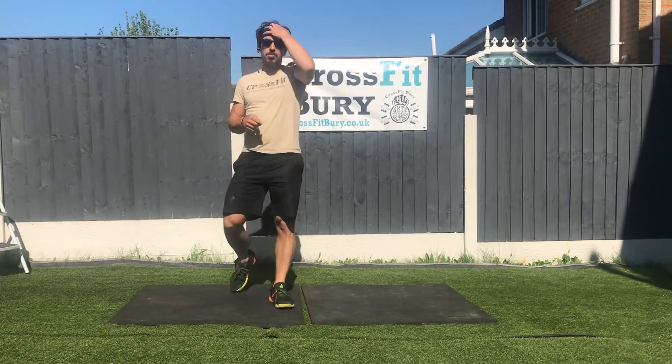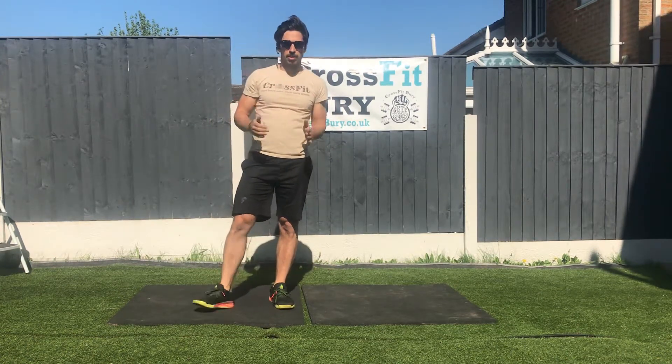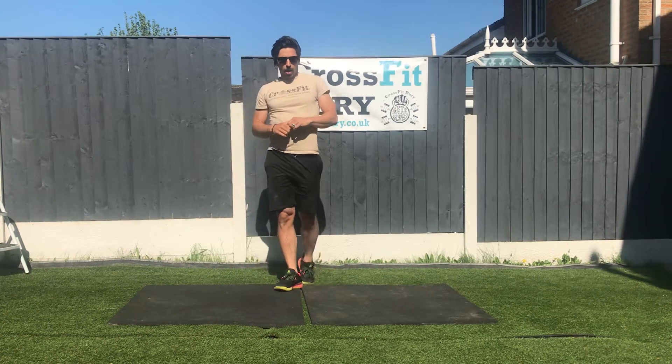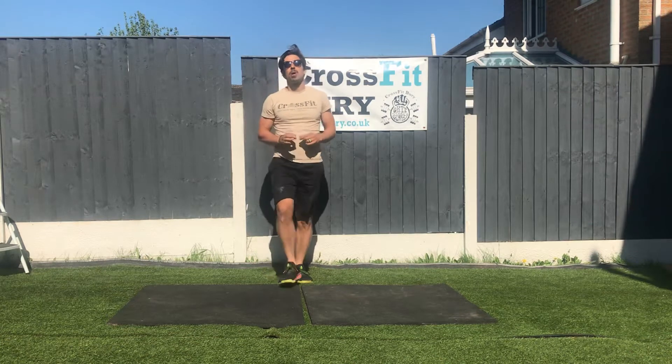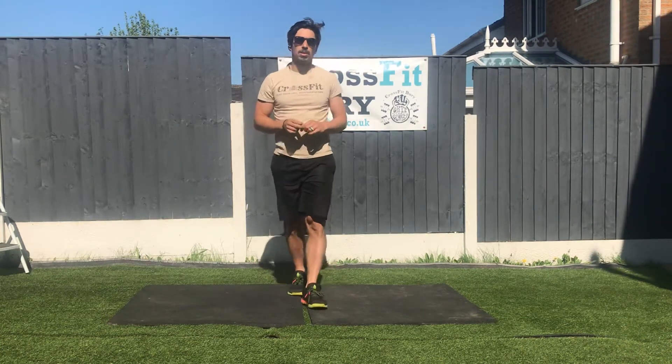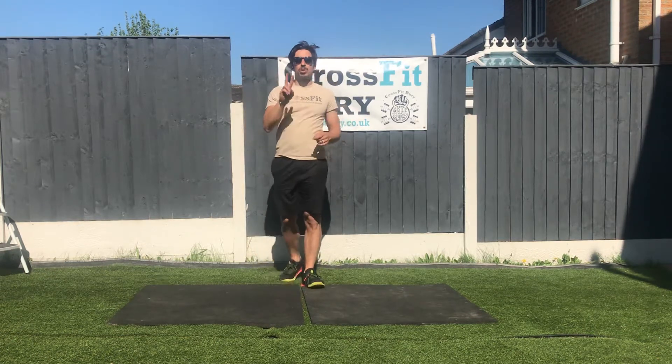Alright troops, this is a running workout for you. Body weight, no weight vest. You're gonna start with a one-mile run. One mile run is 1.6 kilometers. After that 1.6 kilometers, you're gonna have a two-minute rest.